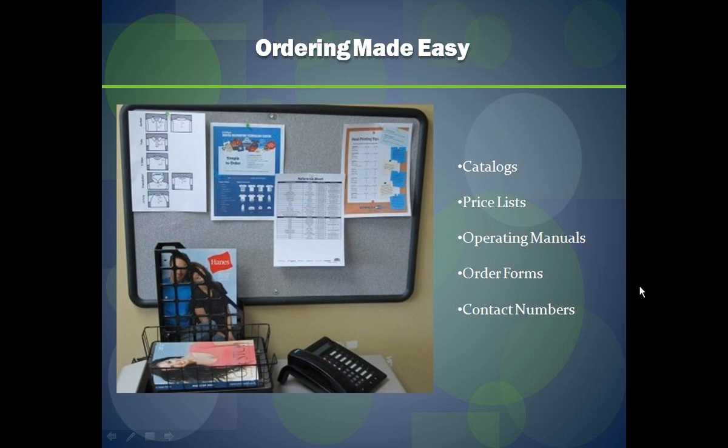As the training manager here at Stahls ID, I want to stress the importance of training your staff. For any of these items they're not familiar with, you could train staff to take over more responsibility — whether that's ordering product for your store or ordering garments. Sufficient training is also important for housekeeping tasks and keeping reference items accessible. Cleaning the shop daily will make your production better, create a clean and safe environment, and make it a place your customers feel good about walking into and purchasing from.